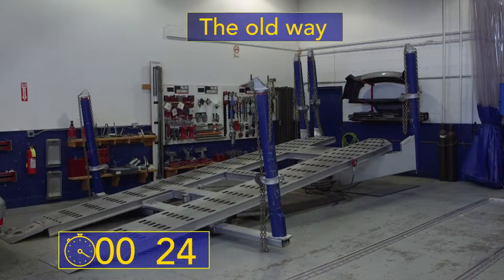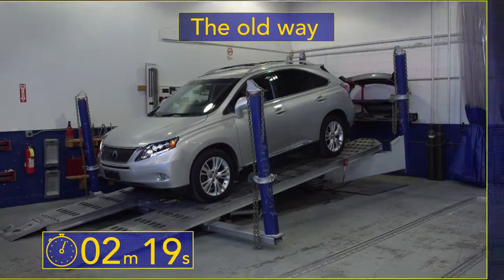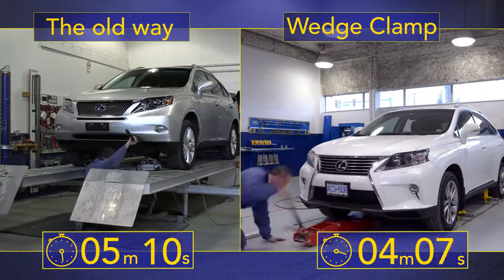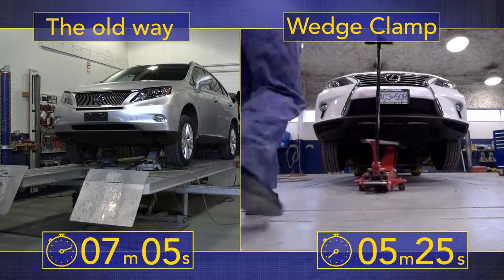The old way of doing things was using a rack or a bench system to straighten your cars and trucks. These tend to be very large, complicated, and time-consuming to set up, and very difficult to work around once the car is on them.